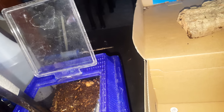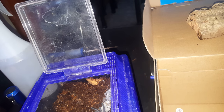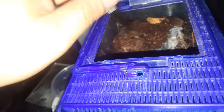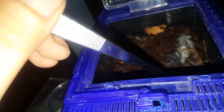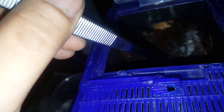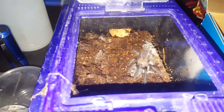Alright. I could just use this as substrate — this substrate doesn't have any mold in it or anything, so it's alright. That's just a spider web right there, but there it is. There it is. Look at that, look at that.